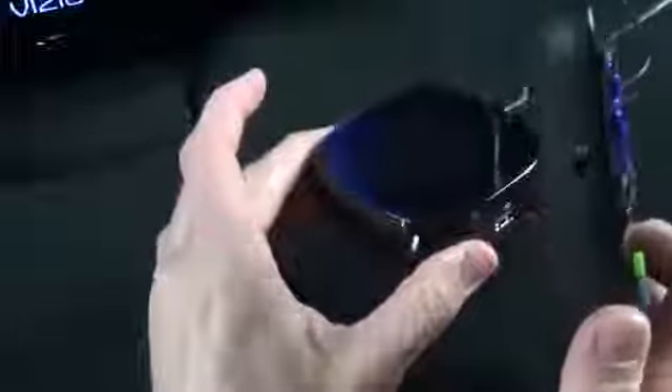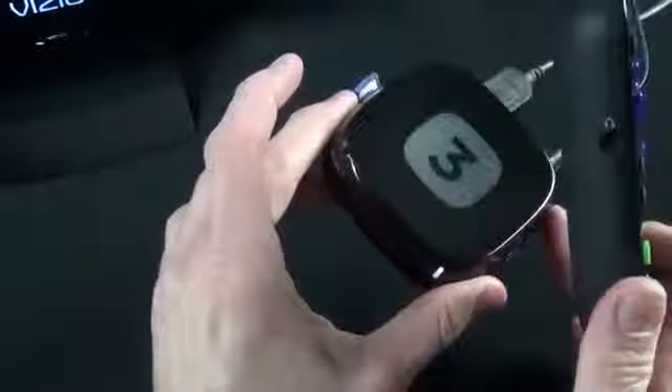The Roku 3 does compete with the Apple TV at $99, but it doesn't stream the iTunes library. So if you're heavily invested in the Apple ecosystem — iTunes Match, photo streaming, and so on — Apple TV is probably the better option for you. But for everyone else, the Roku 3 is definitely the media box to get. Thanks for watching and I'll see you in the next one.